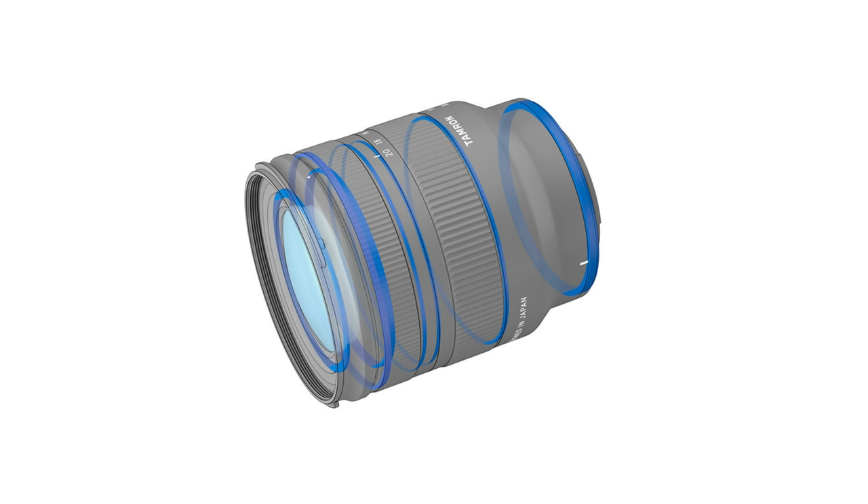In fact, there are seven gaskets in this lens that make it weather-resistant, which is good because I think this makes for a great travel lens.